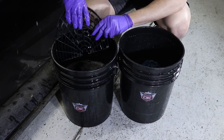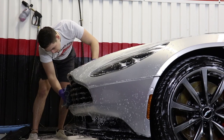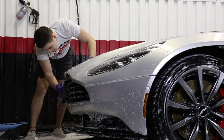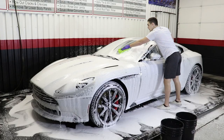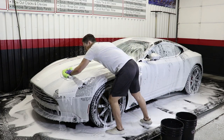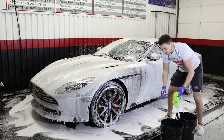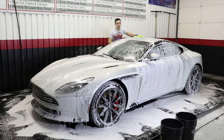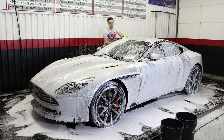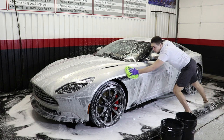Along with our MTM foam cannon, we're going to be using the two-bucket wash method and the two-mitt wash method. The wash mitts we'll be using today are both DetailKing microfiber chenille wash mitts. We'll wash from the top of the vehicle down to the bottom — that way we aren't backtracking any of our work. Use one wash mitt specifically for the top of the vehicle, and one wash mitt specifically for the bottom of the vehicle.